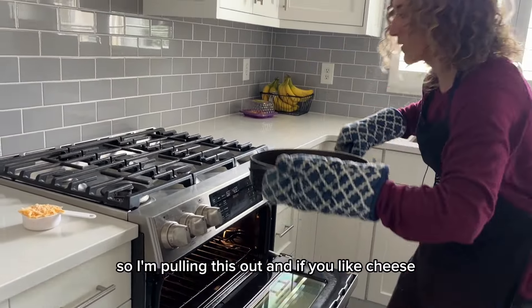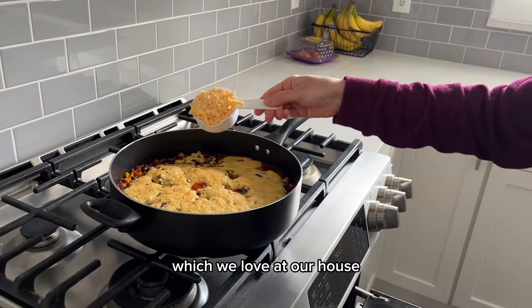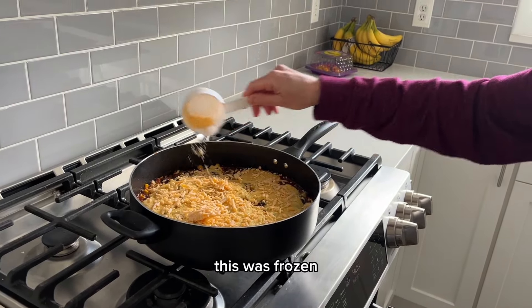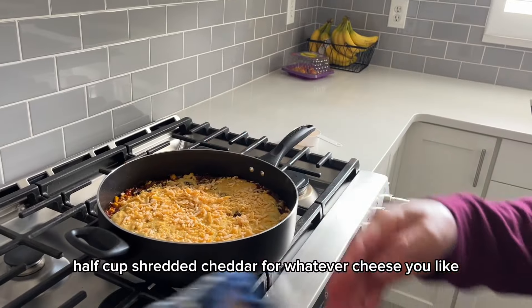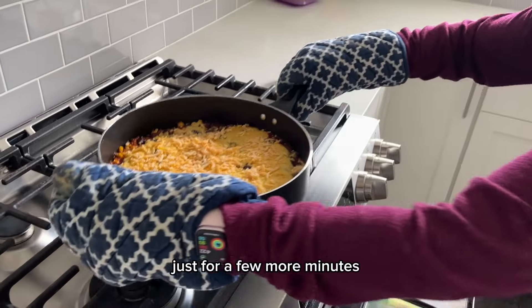It's been 35 minutes, so I'm pulling this out. If you like cheese — which we love at our house — I'm going to sprinkle on a half cup of shredded cheddar, or whatever cheese you like. Then I'll throw it back in the oven just for a few more minutes.